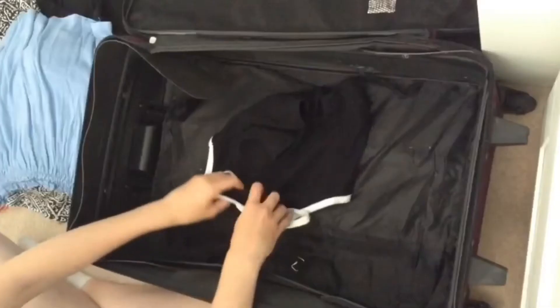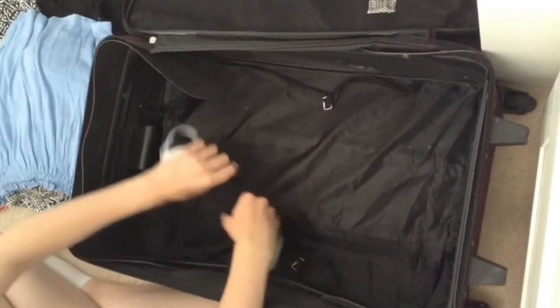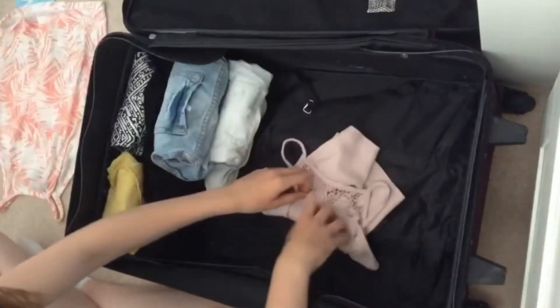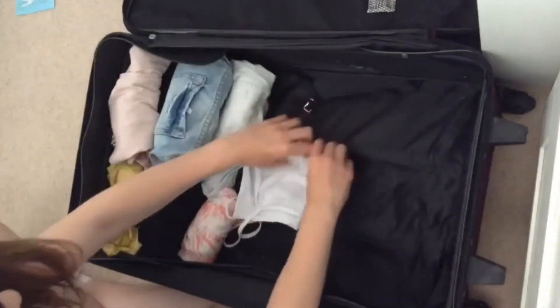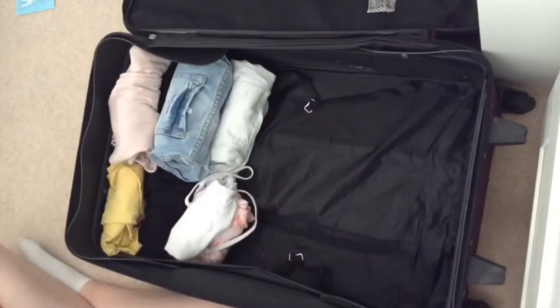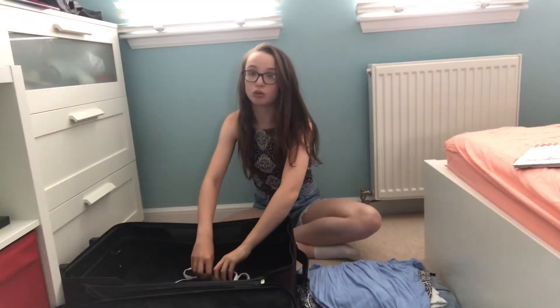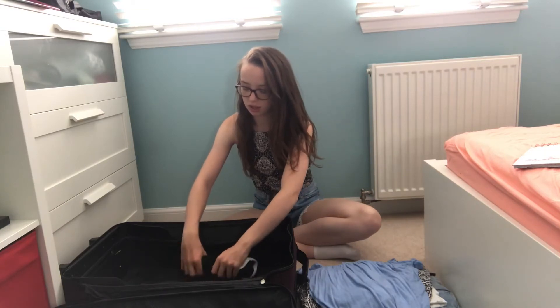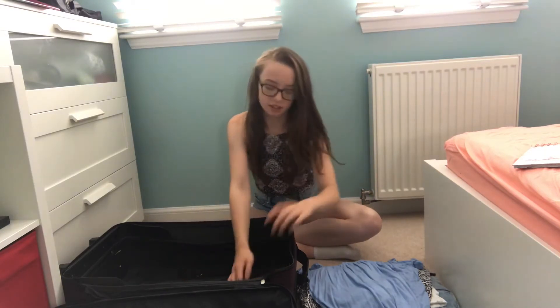So the next hack is when you put your clothes in your suitcase, instead of folding them, you roll them — it saves a lot of room. So if I got a top like this and just rolled it up and then put it in my suitcase, it would save a lot of room.